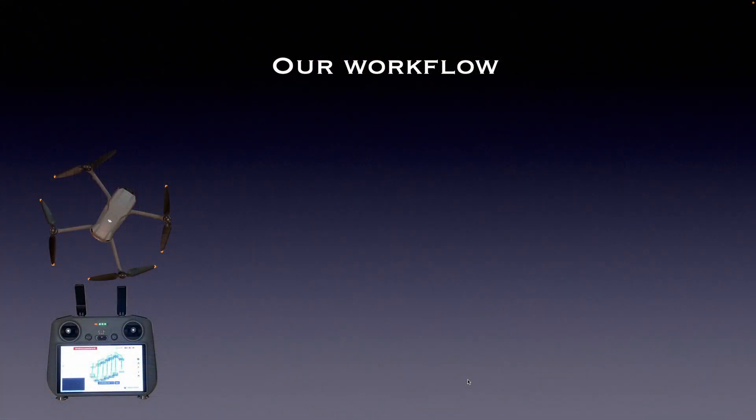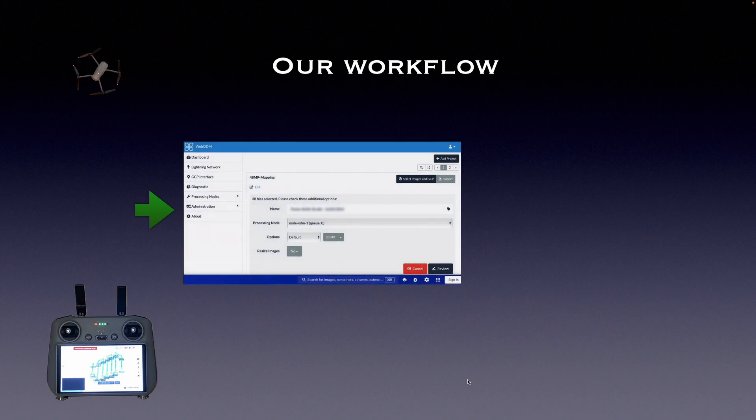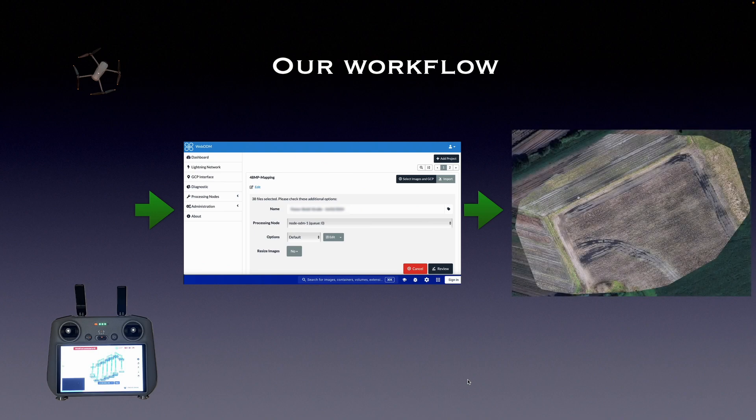So how does our workflow look? For capturing the photos I will use the same waypoint mission I created before using DroneLink and Litchi. Next I will upload all photos to WebODM to do the stitching, and finally let's have a look at the result to see if there's an advantage in using 48 megapixel photos. Now let's get started.